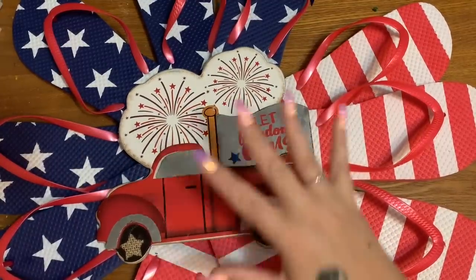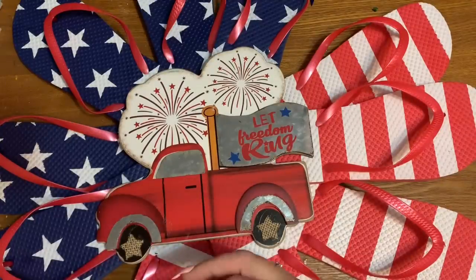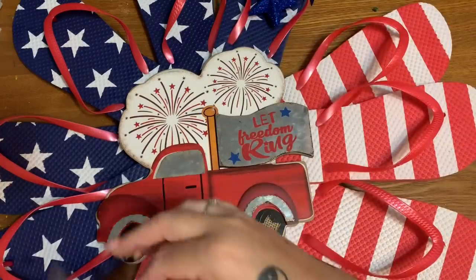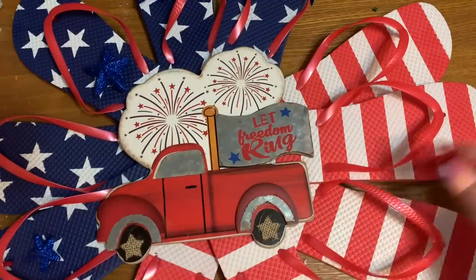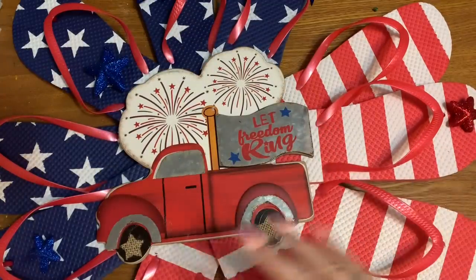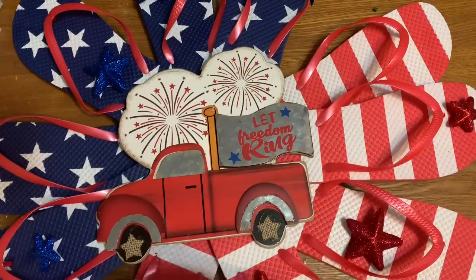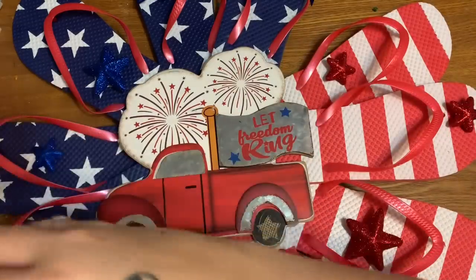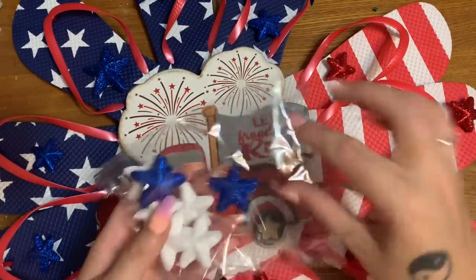I apologize for the camera cutting off sometimes it does that. I'm just going to kind of set this sign here and not really glue anything down until I take a good look. So I think I'll just glue a few of these foam stars on here and there — placing them wherever they look good. Do I want to put the red stars on the red and the blue on the blue? I think that might be what I do.